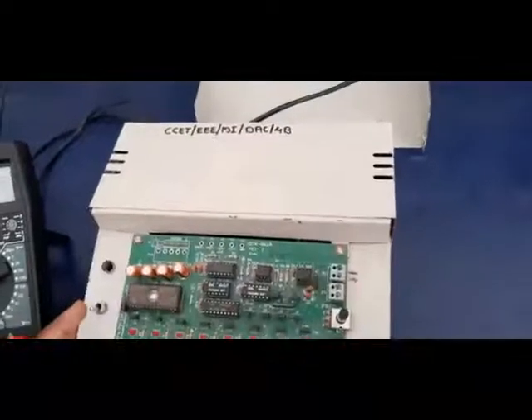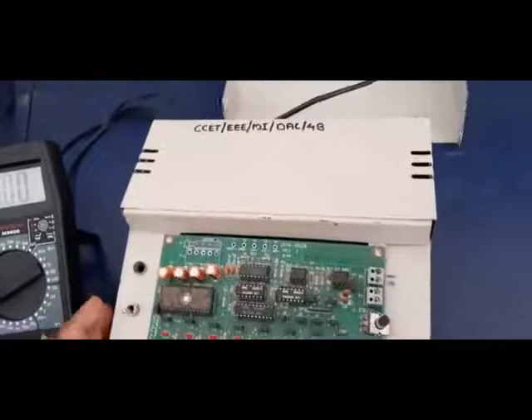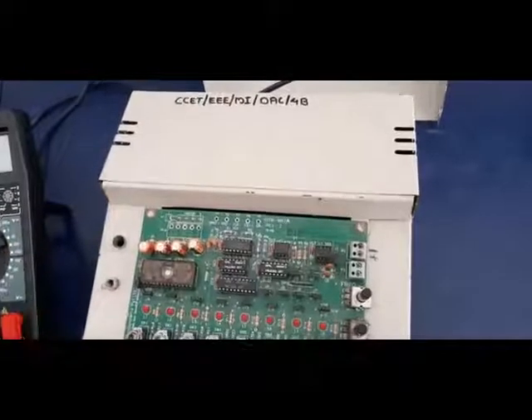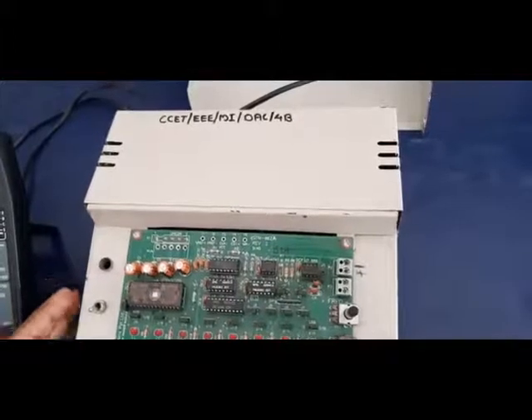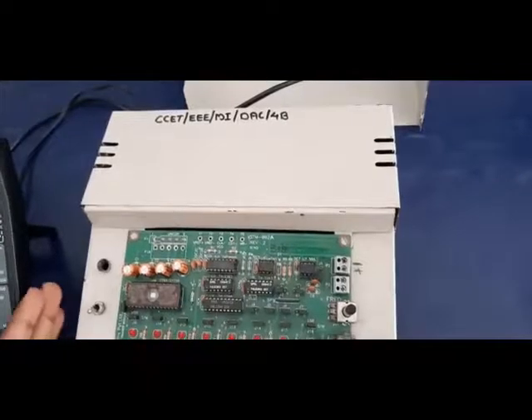Now we are going to see the experiment on digital to analog converter. In the digital to analog converter, you know different methods of conversions. From the digital input, we are going to obtain the analog output by using different methods. Now we are going to use the R2R ladder method. This R2R ladder is inbuilt in this digital to analog converter kit itself.